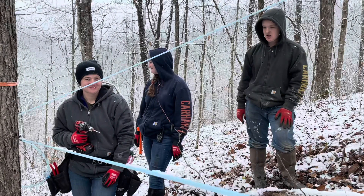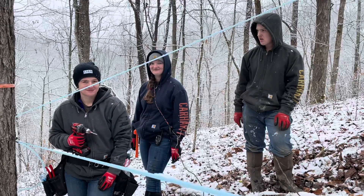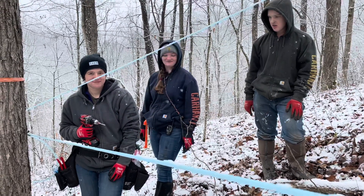Here we are. The 2021 maple season has arrived. It's the eighth day of January, a little bit of snow on the ground. Temperatures are looking good this week.